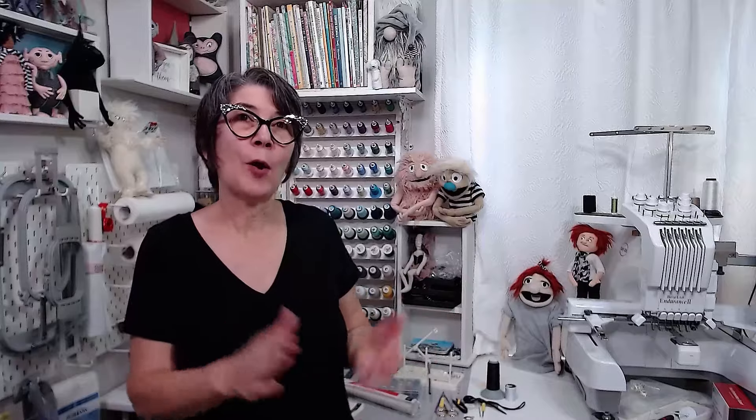That's all I've got for this video. Hopefully it helped. Go do some applique, make beautiful things, and have a wonderful day. Bye-bye.